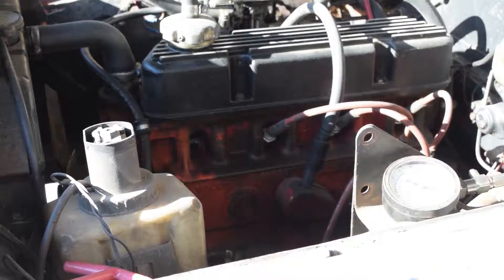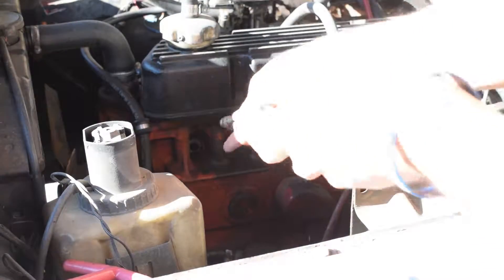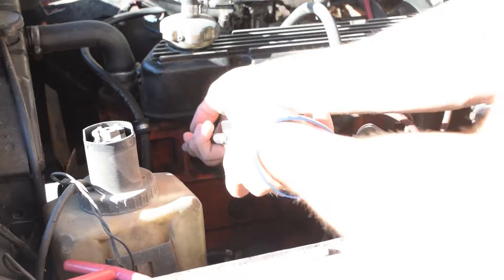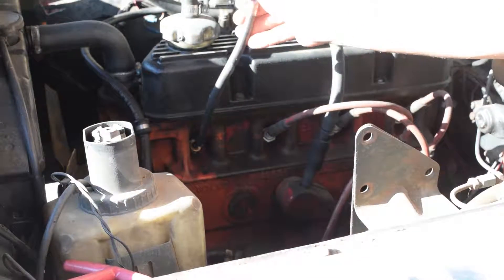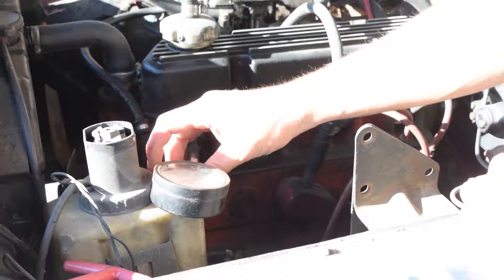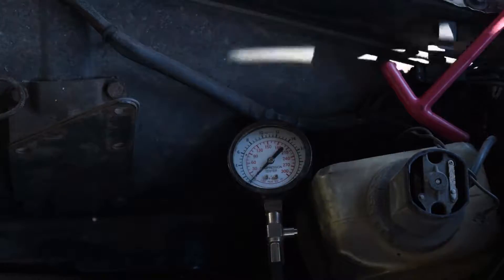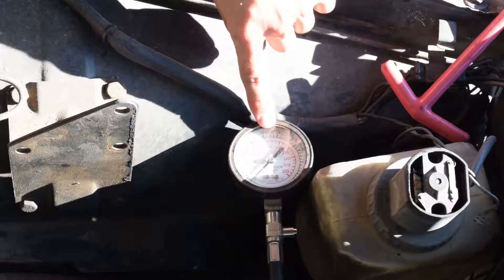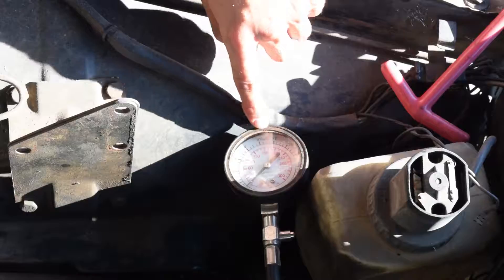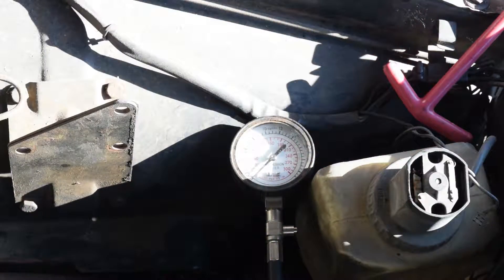So now, we grab our compression tester, thread it in there, just go until it bottoms out, make sure it's good and tight, and make sure you release the pressure in it if there is pressure in it, so that it goes to zero. Now we crank the car over, and you really should only crank it over just a few times, and it'll kind of bottom out at its highest peak pressure, and that's what you go off.